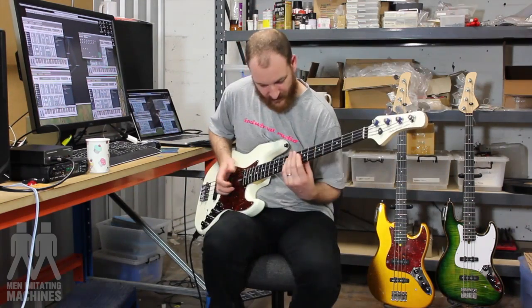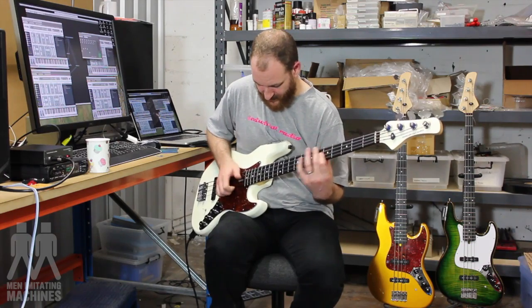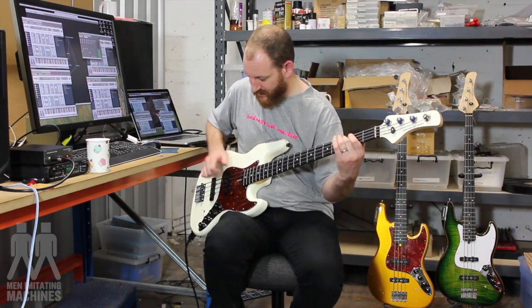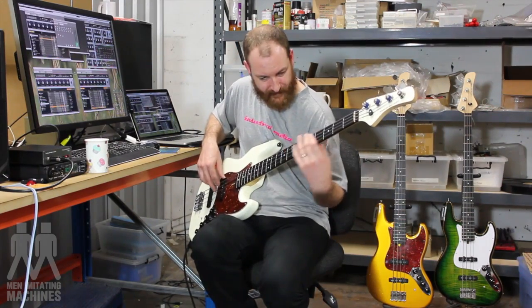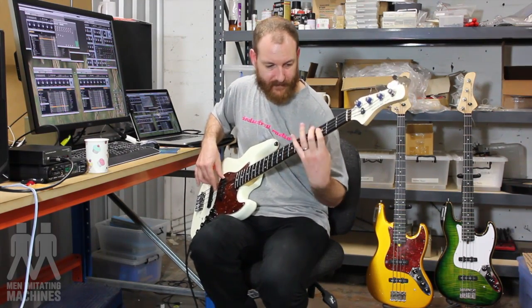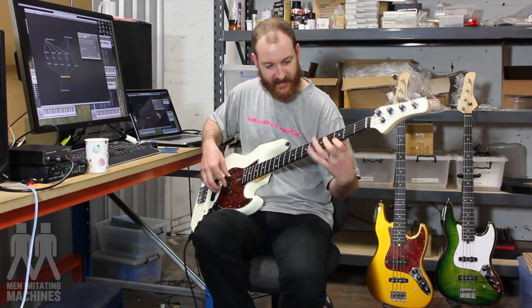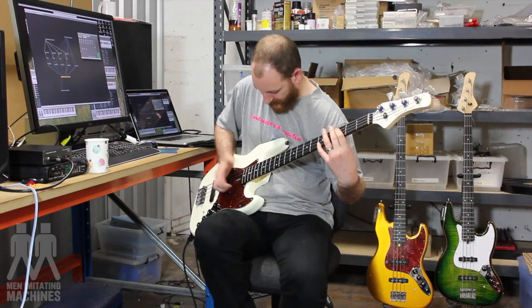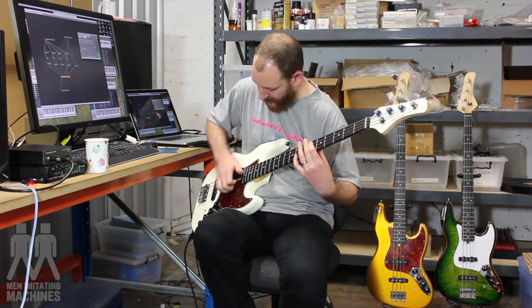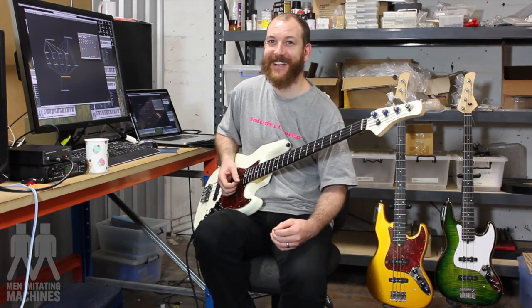Put the real bass in for a second. Mate, it doesn't miss a beat. I told you it was good. It's fucking awesome.